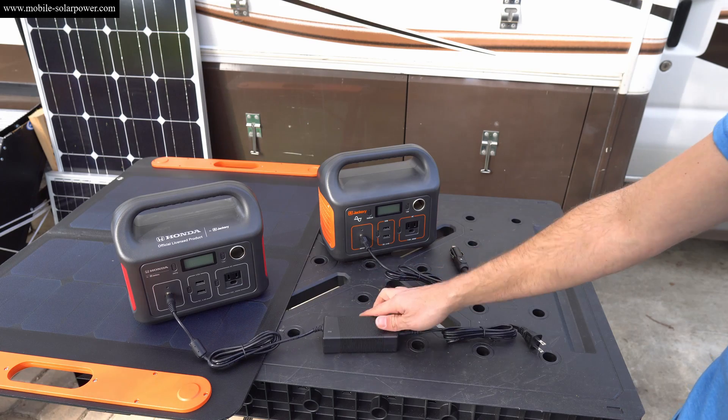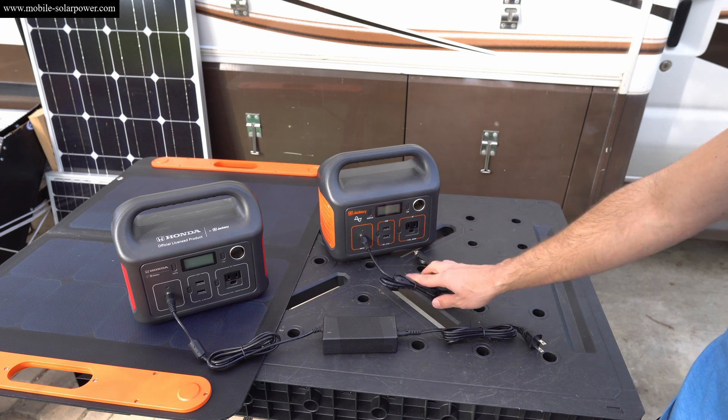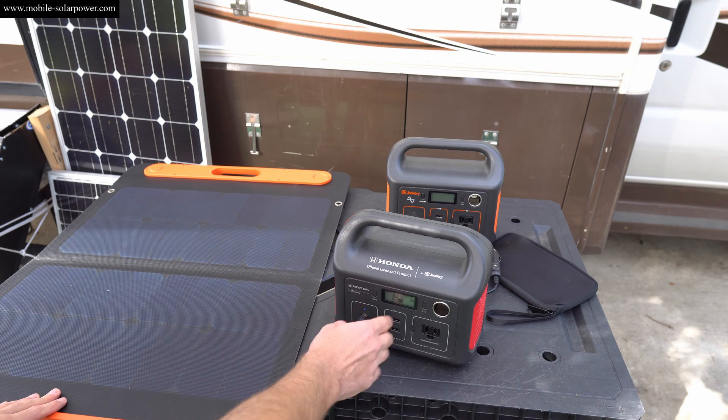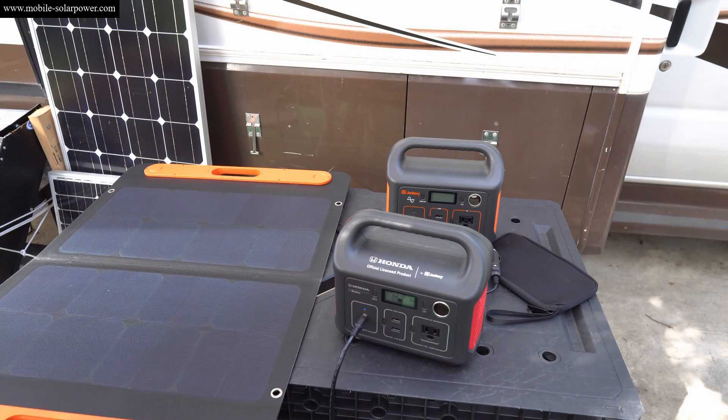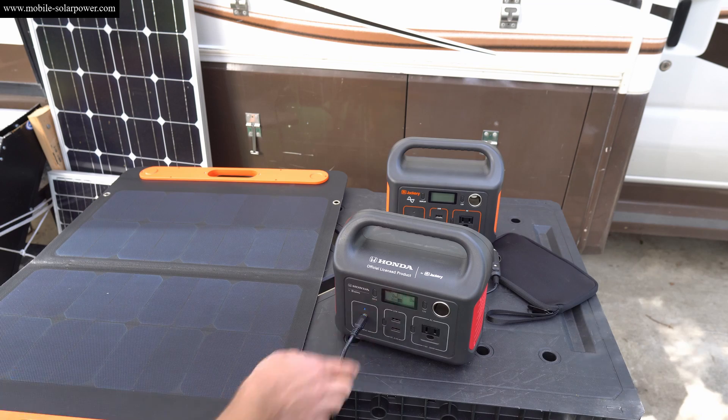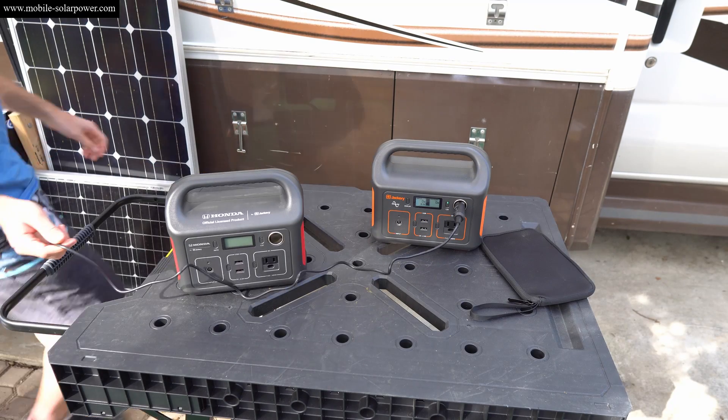It comes with a small carrying case for the AC outlet adapter, and you also have the cigarette lighter adapter. Once you plug in the solar panel, a blue light will illuminate and tell you how many watts are coming in. Right now I don't have this in full sunshine, so there's practically no power coming in.